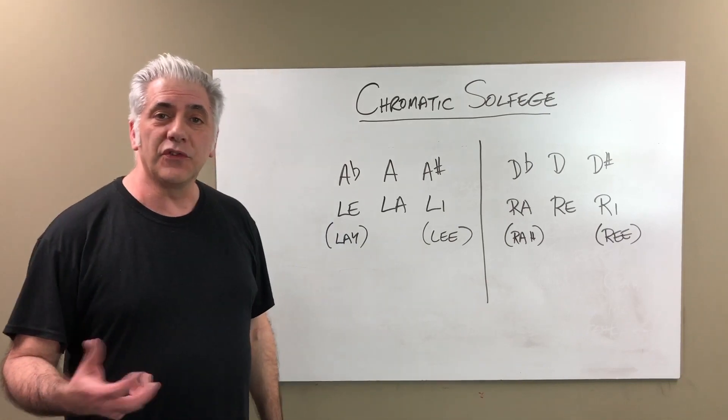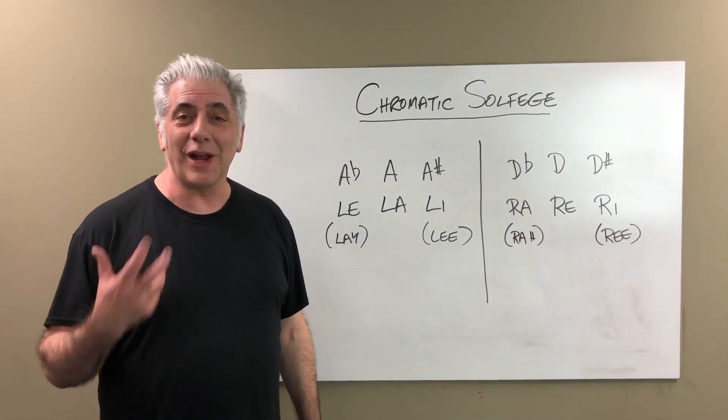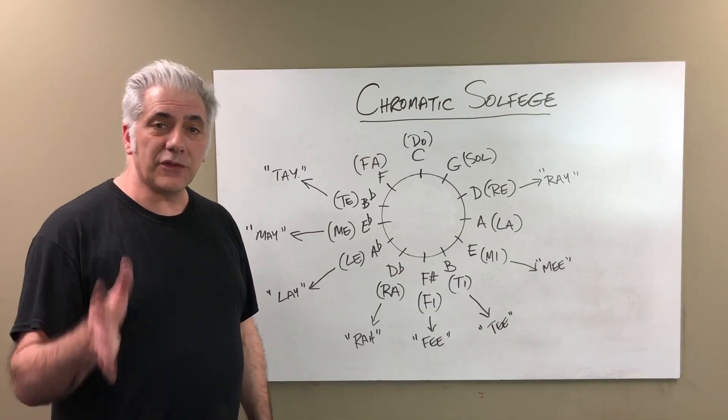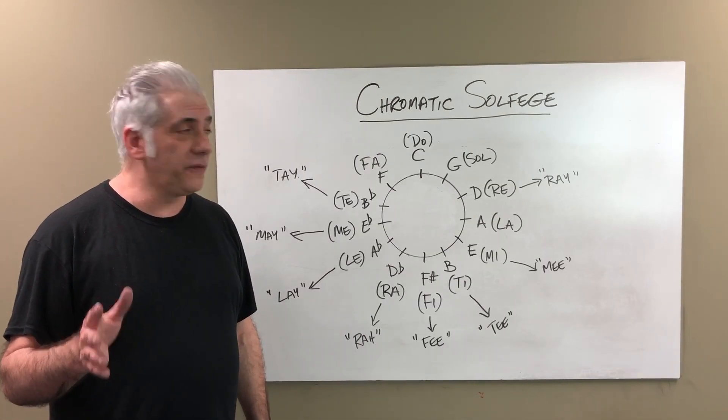You simply memorize these and practice — well, I'm just joking, there's a lot of work to do on this. The next thing to do is practice it around the circle of fifths: Do, Sol, Re, La, Mi, Ti, Fi, Ra, Le, Me, Te, Fa, Do.